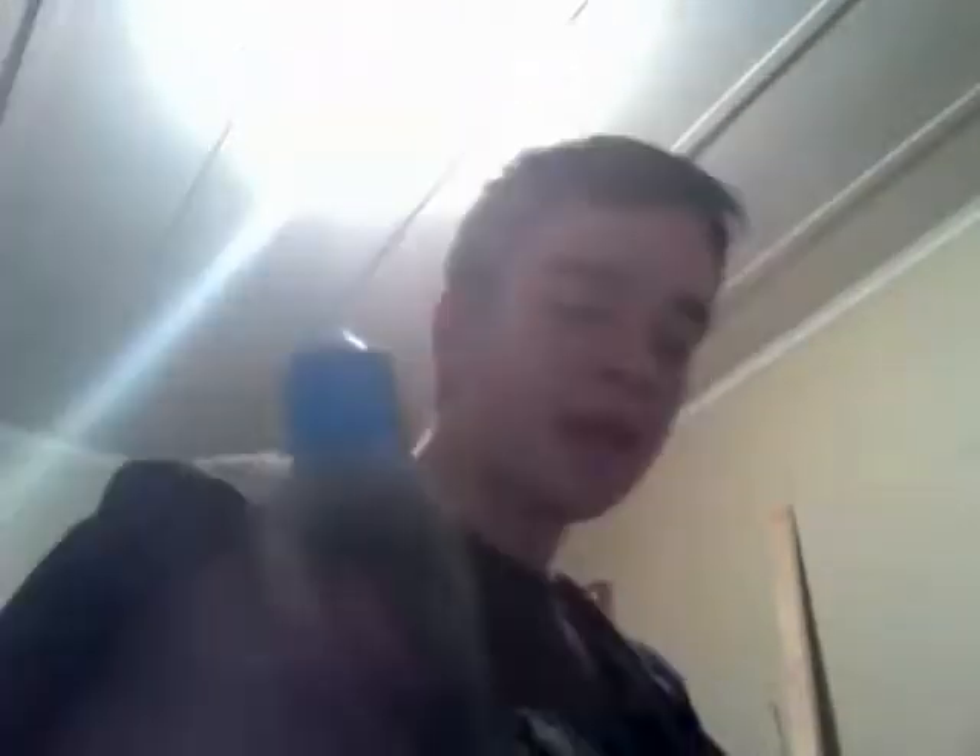You take butane lighter fluid, and you take a bottle — I'm not gonna do it cause I've done it a whole bunch of times. You take it and squirt it in there, and then you take a lighter and you light that, and it will woof! And it will shoot off like a rocket. There you go.